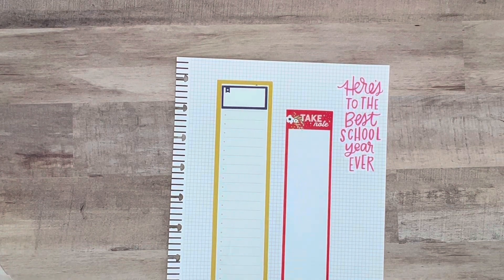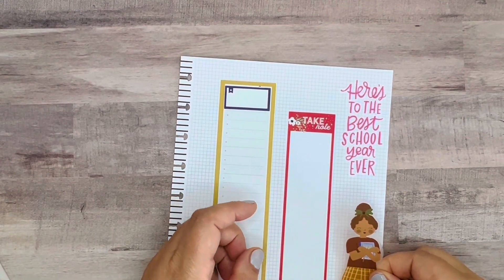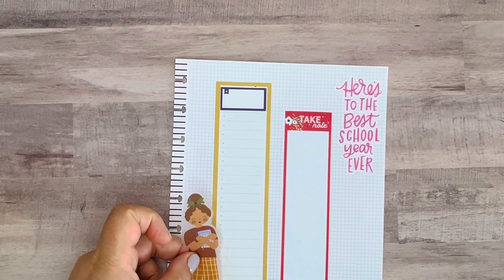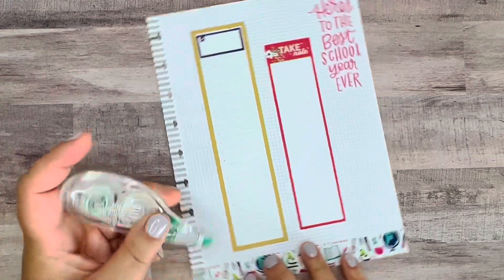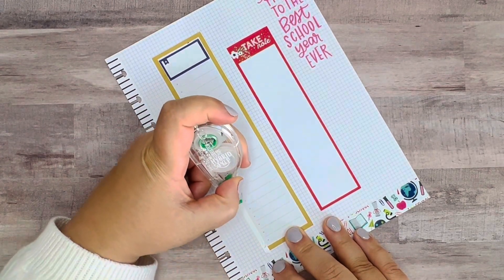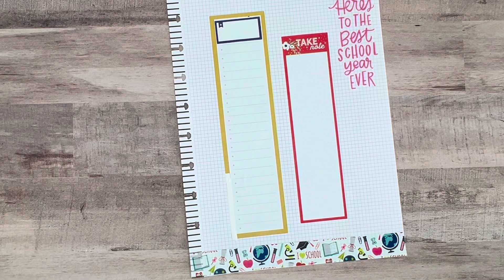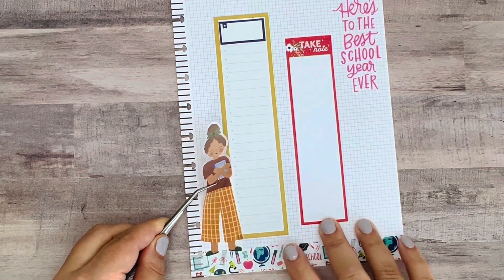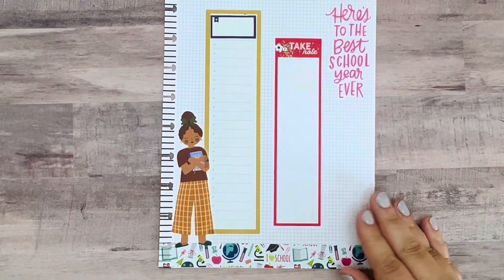I think I'm going to need to white out behind her. Actually, if I put her here I won't have to. I think I'd like her here. I'm going to grab my white out and go right along the edge — maybe to there. Let's see if that works. I'll grab my tweezers and put her there. That looks great.